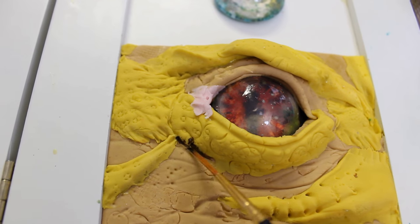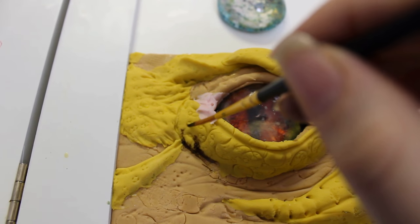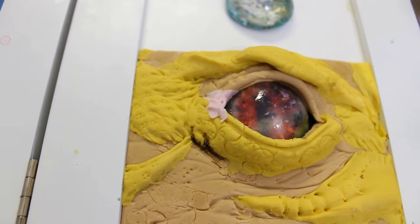Remember, use contrast colors and also color gradients to make a harmonious piece — it's all in the details. And if you want something more realistic, you have to put more details.